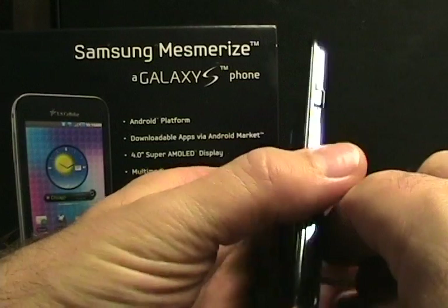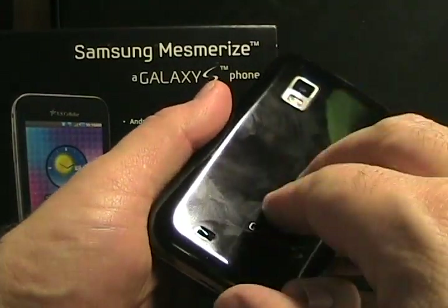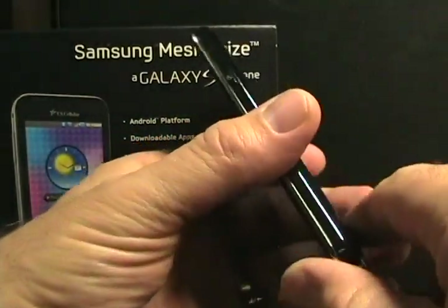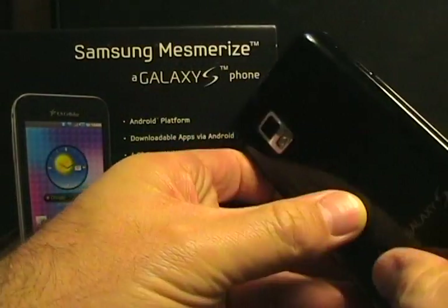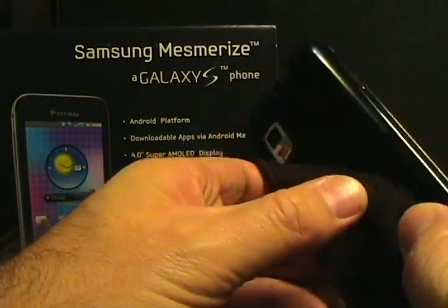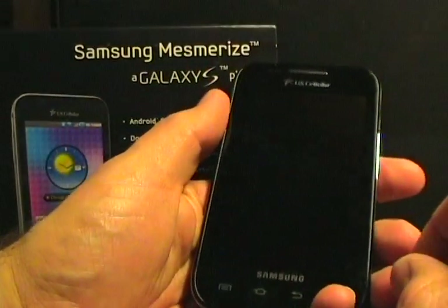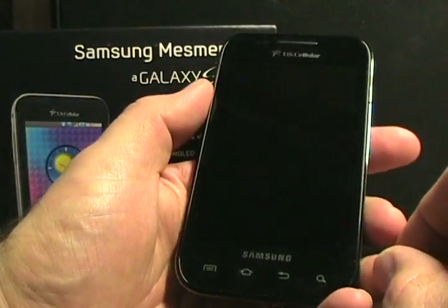Of all the devices, it's most similar to the T-Mobile Samsung Vibrant. I owned that device for a couple of weeks, but I would say this one feels more solid and less cheap. The Vibrant had kind of a really plasticky back; this one just feels a little bit more solid than the Vibrant. It's quite similar to the Vibrant, and that's what it's closest to, in my opinion.